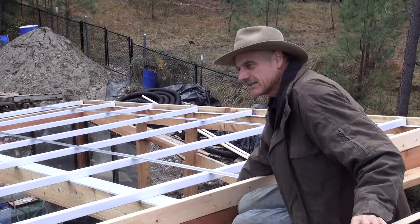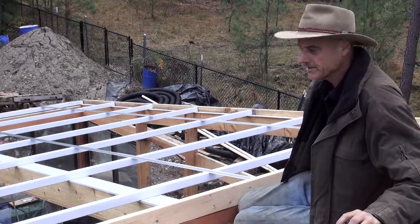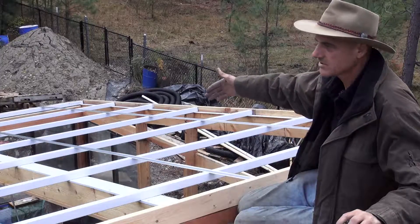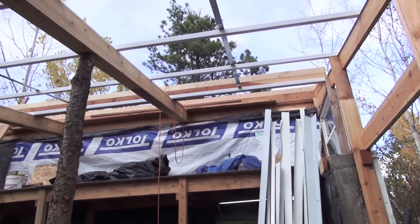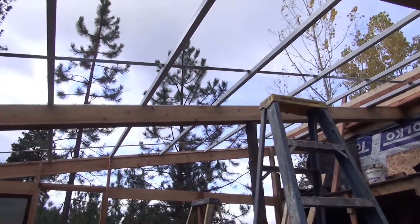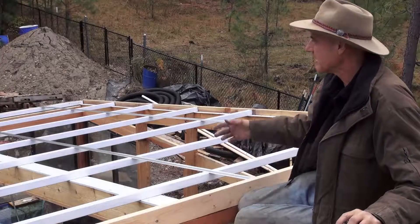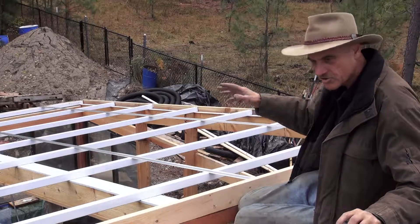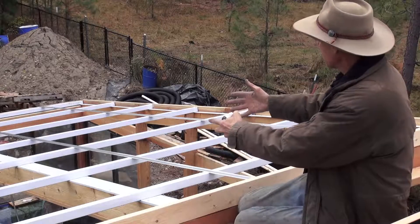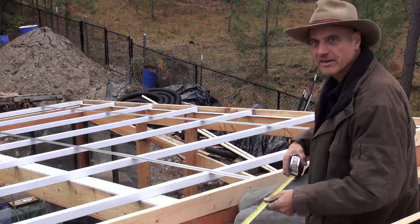It hooks over the edges a little bit, and then we use two-by-two steel purlins that run the length of the building, which is 22 feet. They're spaced just a little bit less than three feet apart. With the snow loading on the polycarbonate, we can have a 45-pound snow load — which is what we have in this area — at this spacing. I really wanted to minimize the structure to block the sun so we get as much open sky as possible. This was the best way I could come up with on a budget.